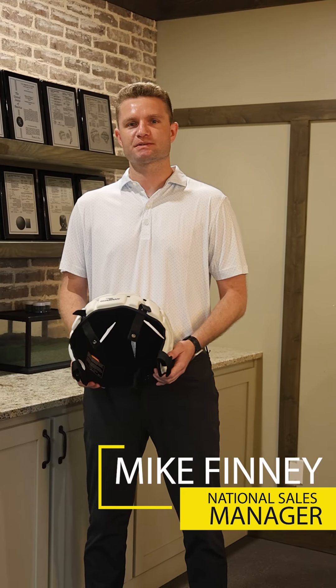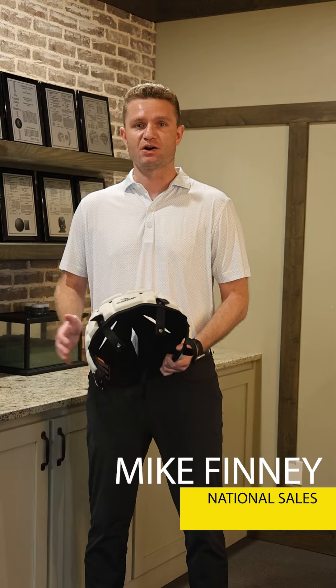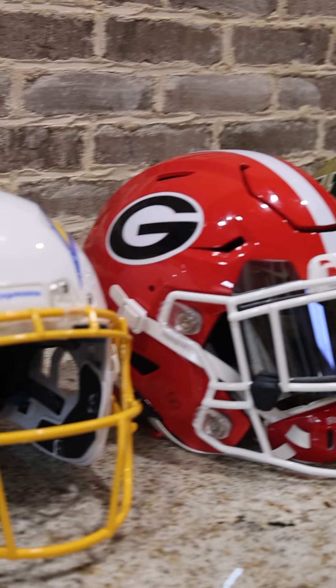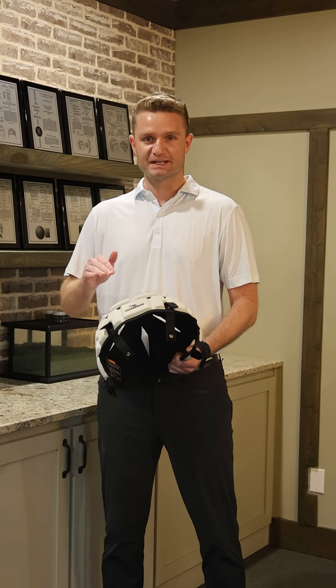Mike Finney here, National Sales Manager, Guardian Caps. The question we often get is: do our Guardian Caps fit all helmet models, all helmet sizes, from youth through the NFL? I'm here today to demonstrate how our cap attaches to every single helmet model on the market, from youth through the NFL.